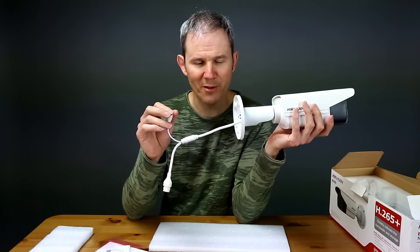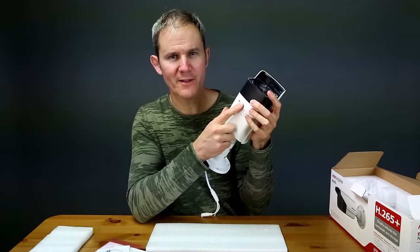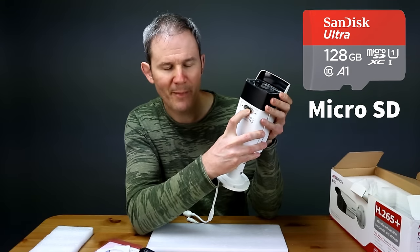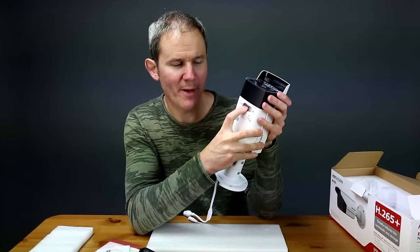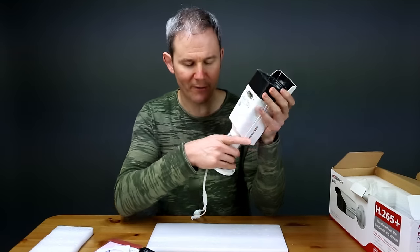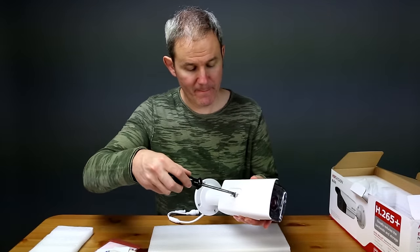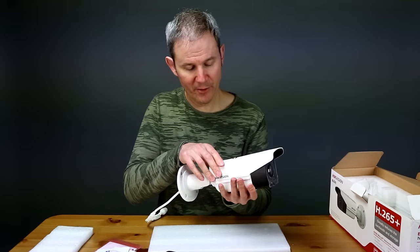It also has a 12-volt plug in case you need to connect it to a power adapter — the adapter is not included. On the underside of the camera there's a small door. Inside is where you would install an optional SD card with a capacity of up to 128 GB for recording and playback. There is also a hard reset button used to restore the camera to factory defaults.